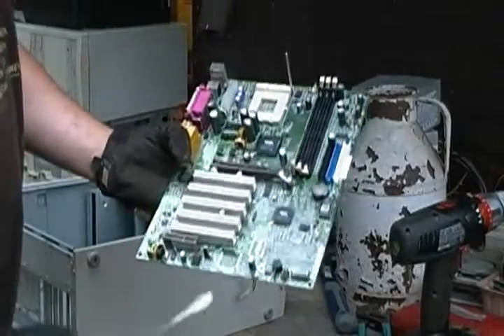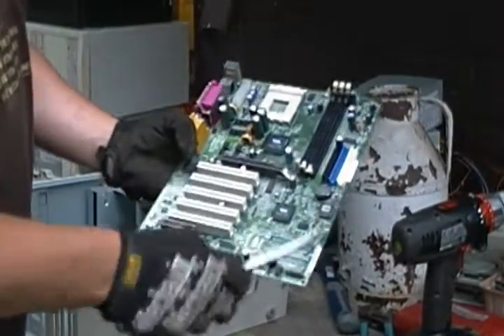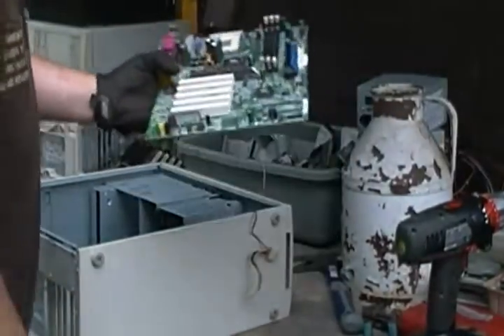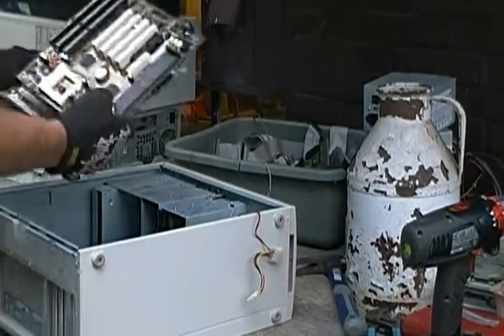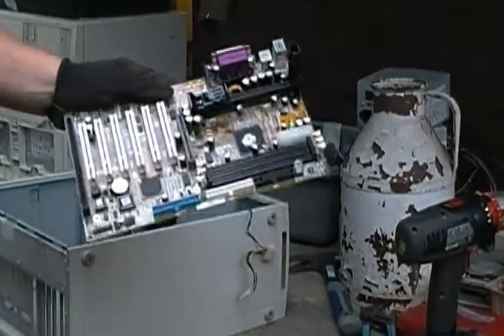Some copper pieces on there with some ferrite donuts. Take the battery out and you can sell it. A couple other examples of some other boards.